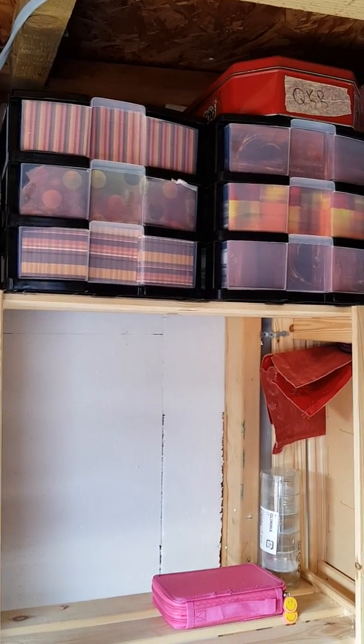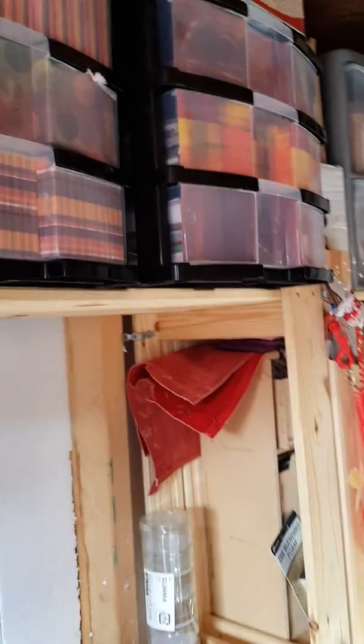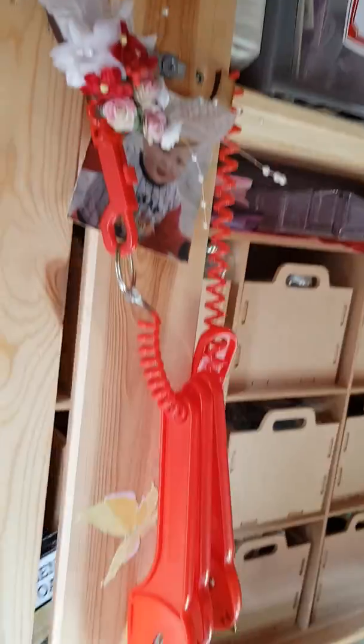That up there is the stuff that I used in the living room, and I probably showed you them before. That's got pre-made cards in it. That's got cards in it. This one's got paper packs and things like that in it. And this up here, this tin — wait and I'll show you an example of the amount of stamps I've got.